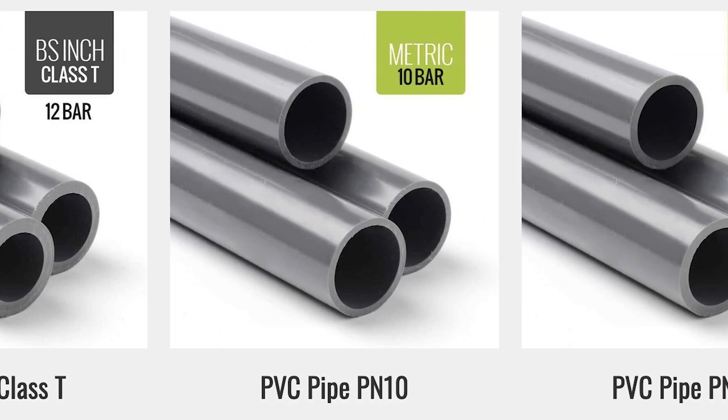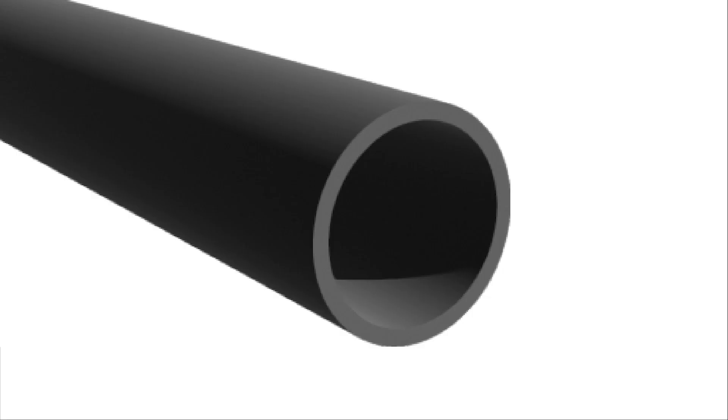Hello and welcome. Today I'm going to talk about how to measure plastic pressure pipe and how to identify the size standard.